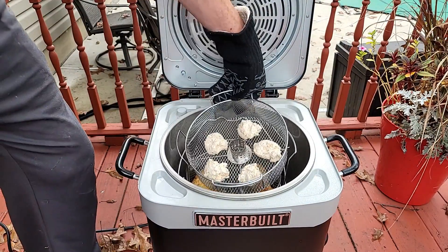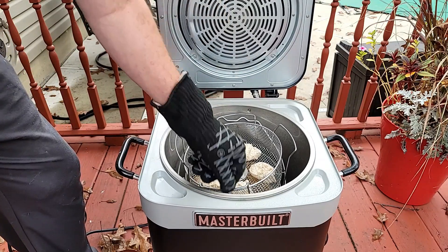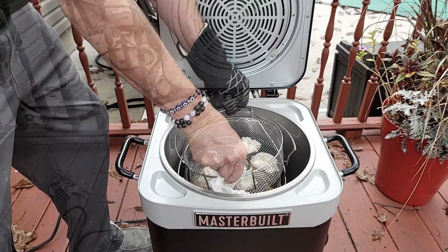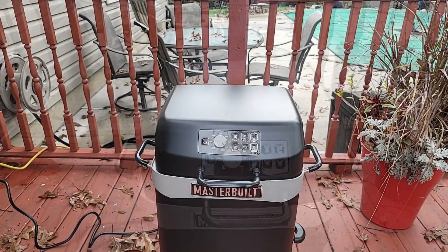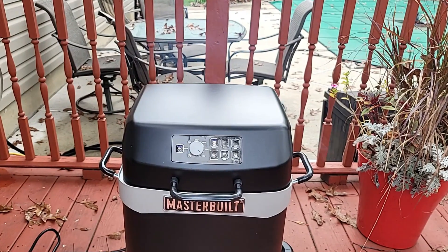You can see that chicken is starting to brown up nicely. The baskets do have a little bit to get used to, and you definitely want covered hands on both hands because it is quite hot in there. You can see we still got some smoke going.